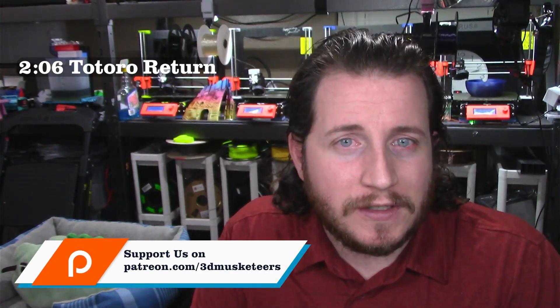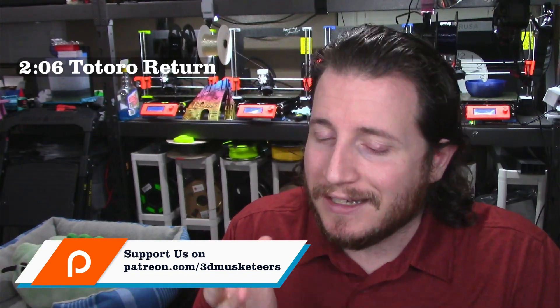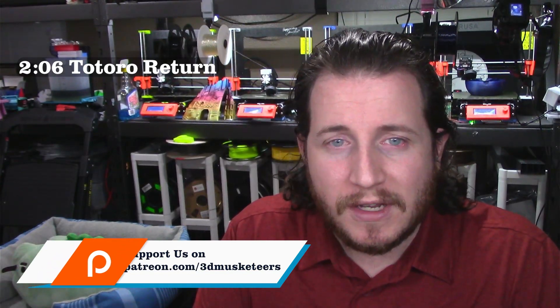The first one up is actually not a fail — it's a follow-up to the Totoro failure from last week with one of our patrons, Jimmy, where he actually printed this thing perfectly. Very happy to see it. If you want to join the elite group of patrons, you can do so at patreon.com/3DMusketeers, or you can join YouTube channel members, which get you similar perks.